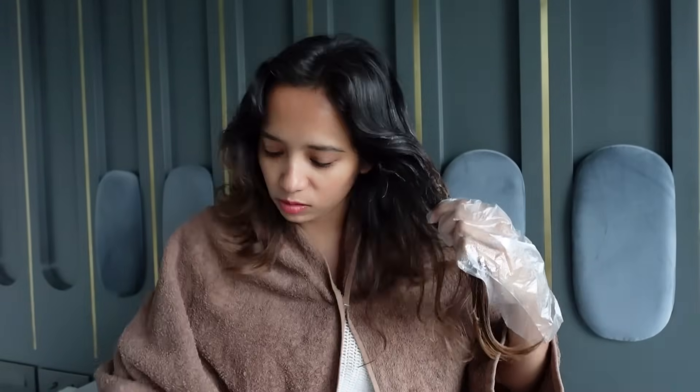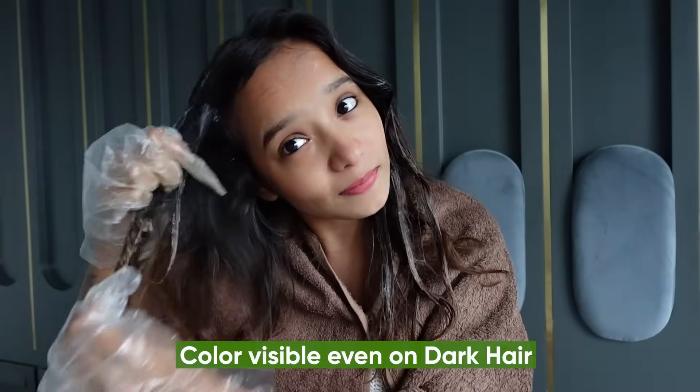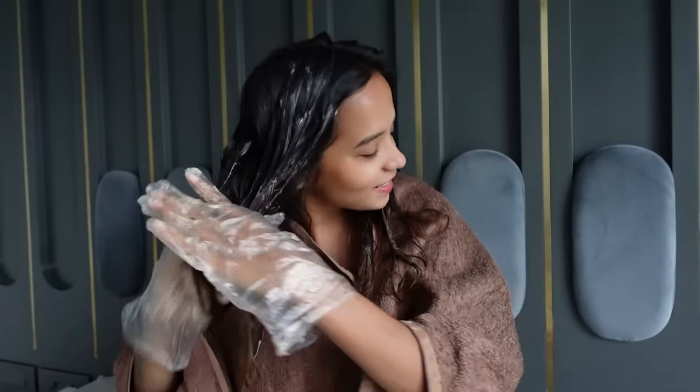We are back with our mixture and I've got my gloves on. I have sectioned and pinned my hair. What I like to do is take a section and apply so that you don't miss anything. I love Garnier Color Naturals because the application is so easy, plus it has no ammonia and gives vibrant color payoff even on dark hair — which is perfect for me — and it lasts up to 10 weeks. I'm done with application; it hardly took me five to ten minutes.